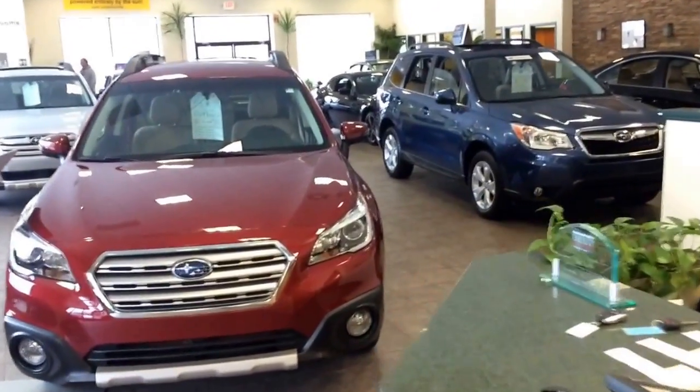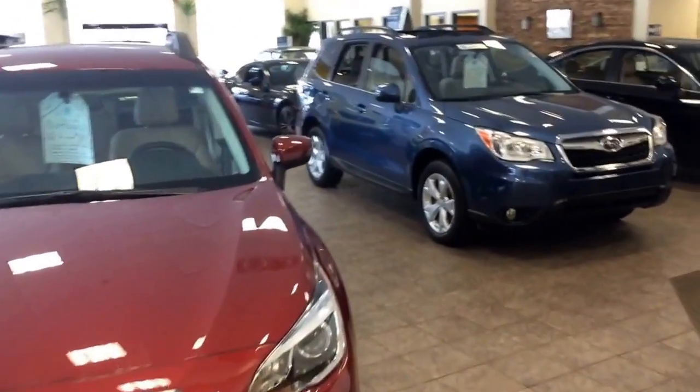Welcome to Planet Subaru, one of the largest Subaru showrooms in the world, and the only one powered entirely by the sun.